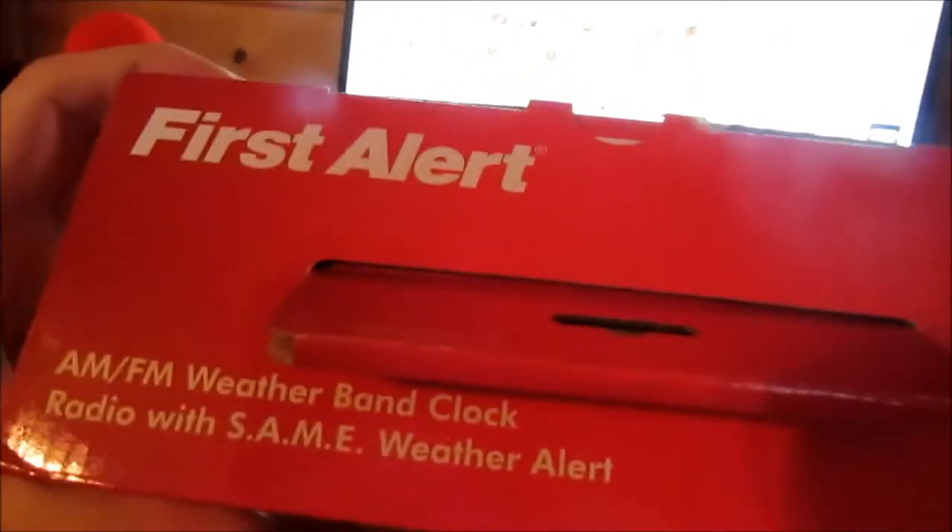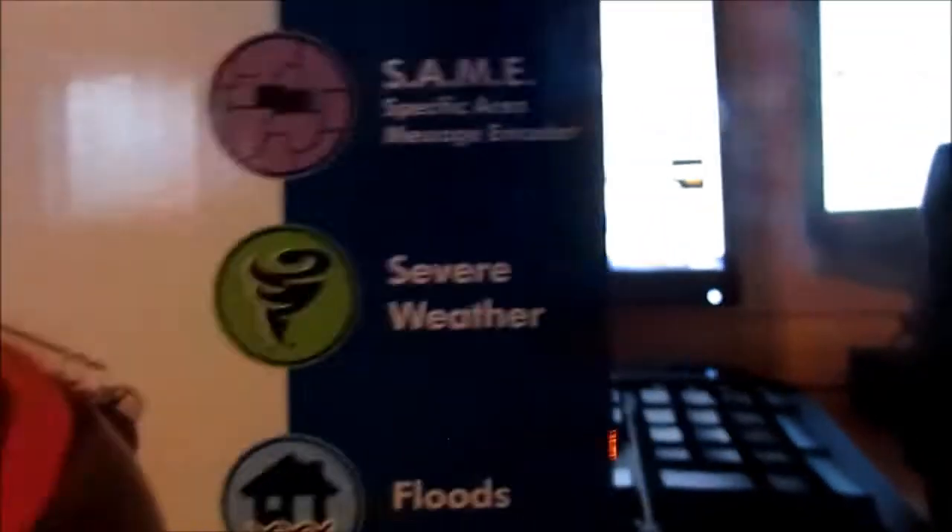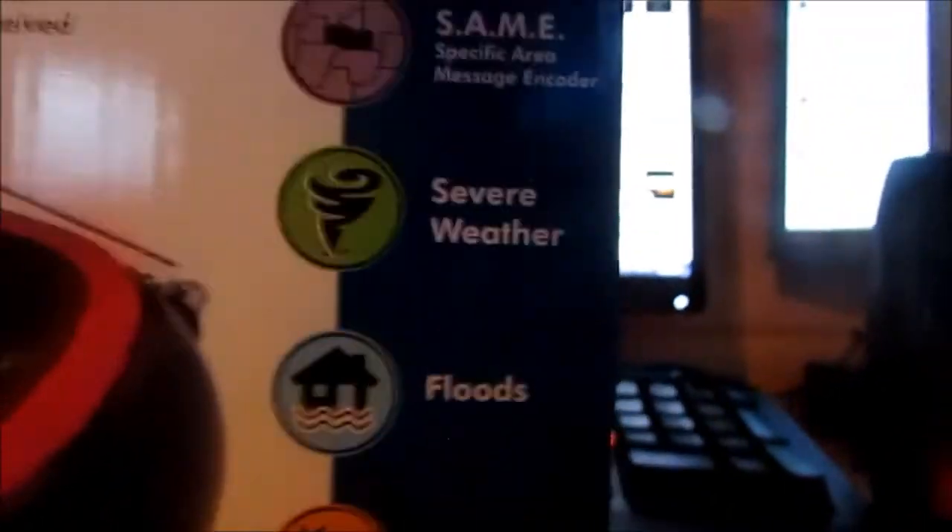Here's the box — let's take a look at it real quick. First Alert AM/FM weather band clock radio with SAME weather alert, SFA 1150. First Alert's warning indicator lights when alert is received. SAME severe weather, floods, disasters, amber alerts, warning, watch, advisory, all hazards, NOAA weather radio. One year warranty.